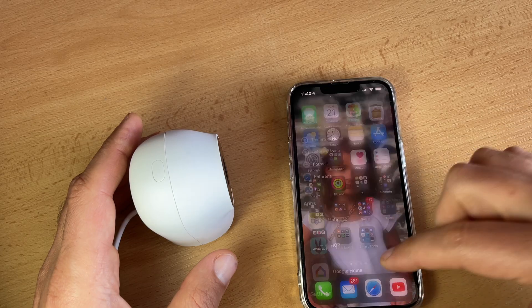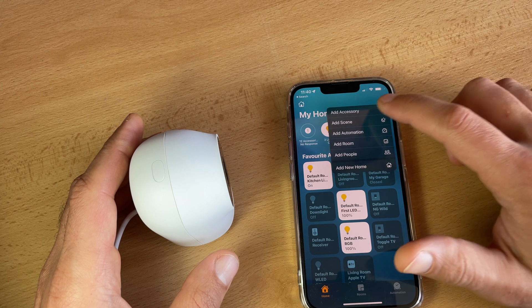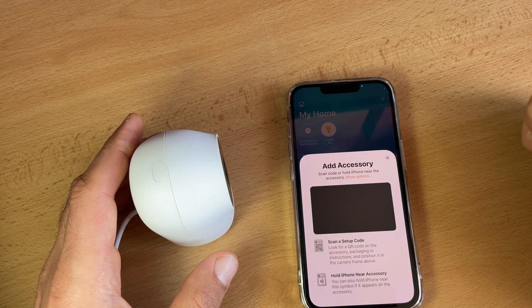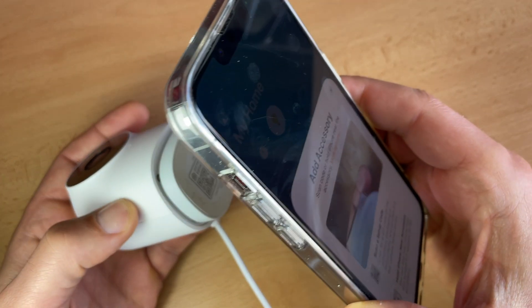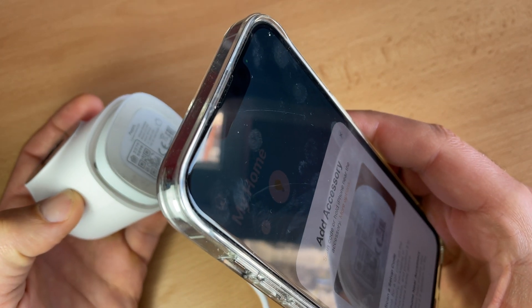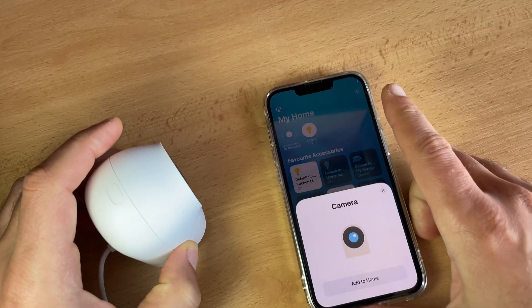Optionally, if you have Apple devices, you can connect the Aqara G2H camera hub to your Apple HomeKit. To do that, open the Apple Home app, click on the plus button in the upper right corner, and then enter the add accessory page. Scan or manually enter the HomeKit setup code at the bottom of the camera to bind the camera to HomeKit.